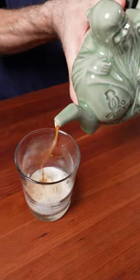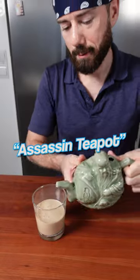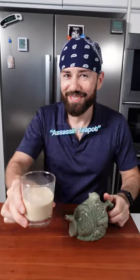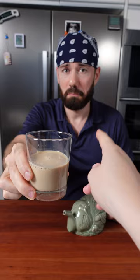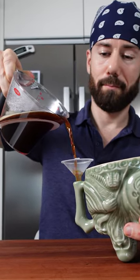Let me share my new party trick with you, a clever piece of craftsmanship, often referred to as the assassin teapot, as it apparently was used to poison enemies in the past. You see, this teapot has two chambers that can hold up to one cup of liquid each.